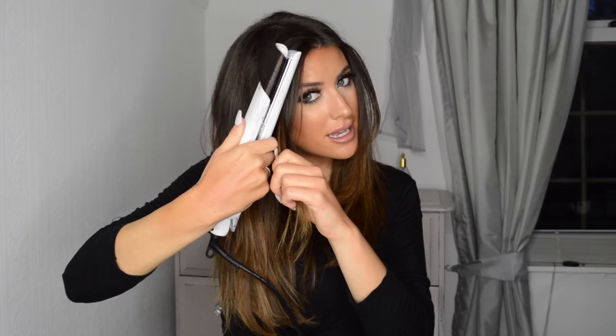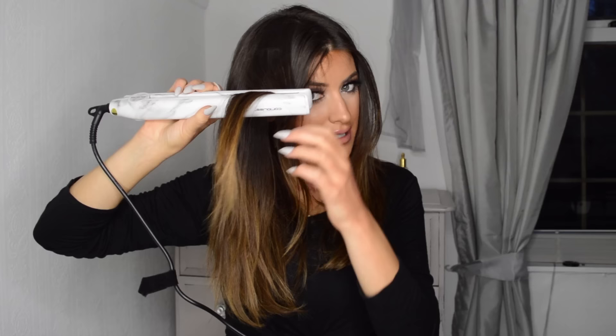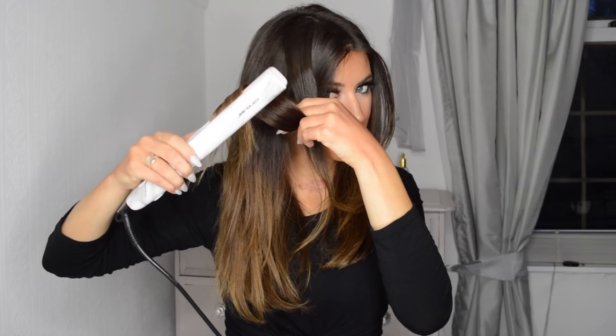I'm going to take a section of hair and start from about halfway down, taking it at a diagonal — not like this, like this. I'm going to put it on, twist, pull down, back to the start, twist the other way, back to the start, twist the other way. Keep the edge relatively flat, and that gives you a really nice beachy wave.